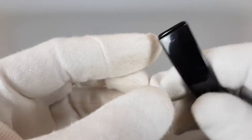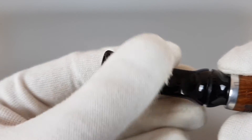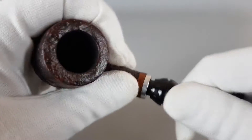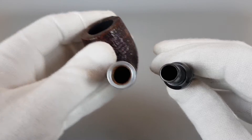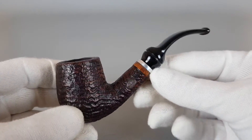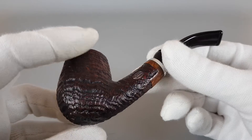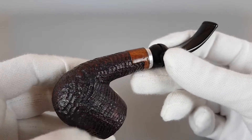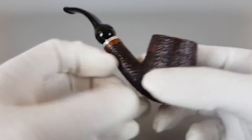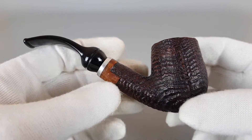No bite marks on the stem. Same goes for the bottom side — all in all just great condition, barely used. Chamber capacity is solid; quite enough for a longer smoke. It's a medium-sized pipe but the design feels just right — the length, the curve, everything is looking great.